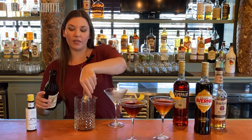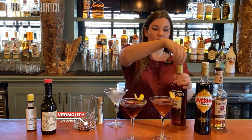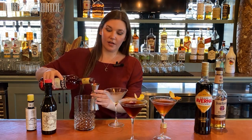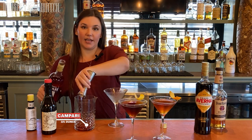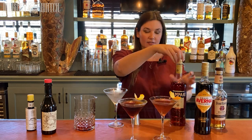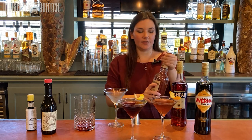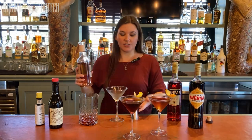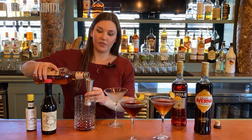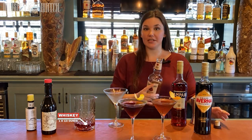So I'm going to start with three quarters of an ounce of sweet vermouth, and then three quarters of an ounce of Campari. If you've never tried Campari, it is a bittersweet orange liqueur, more bitter than sweet. It's awesome — great with just soda, Negronis, Boulevardiers obviously. And then I'm going to do an ounce and a half of my bourbon. That was a little generous ounce and a half.